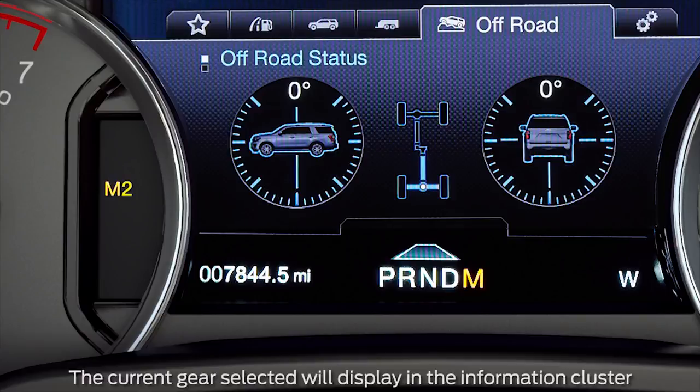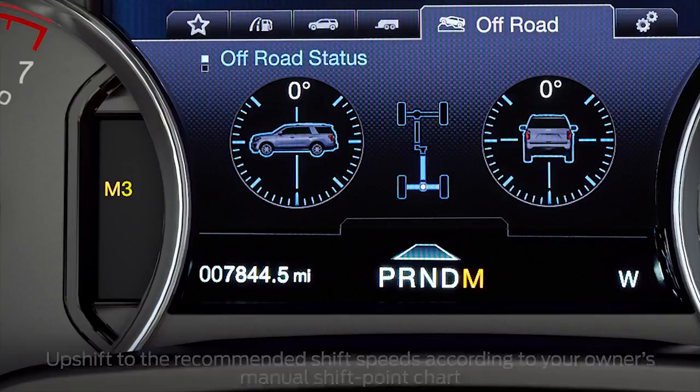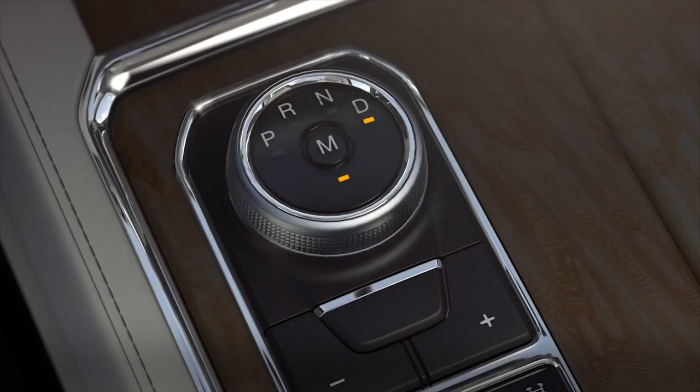Keep in mind, manual mode will not automatically upshift gears, even if the engine is approaching the RPM limit, so be sure to pay attention to vehicle speed and the engine RPMs. To exit out of manual mode, just press the manual mode button.